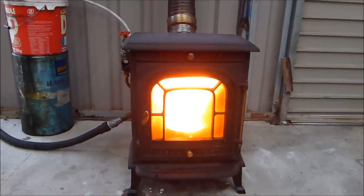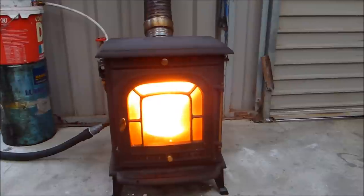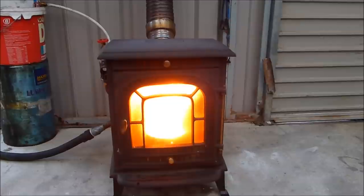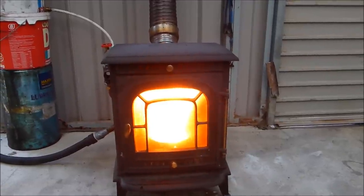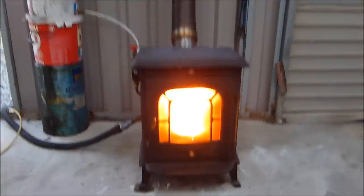Essentially it's just a pipe within a pipe. If you have the pipe going straight, just run it straight through a tee piece and block off the end so that the air doesn't blow out — it only blows where you want it to go. Other than that, very, very easy.